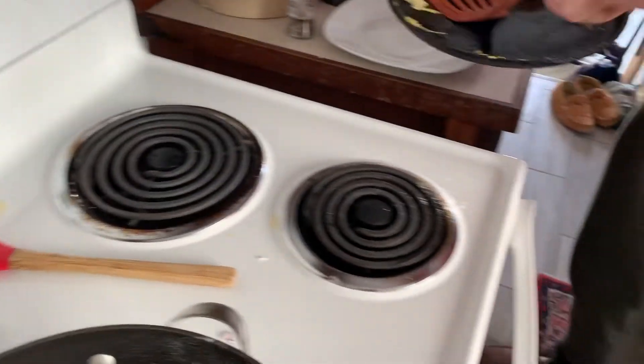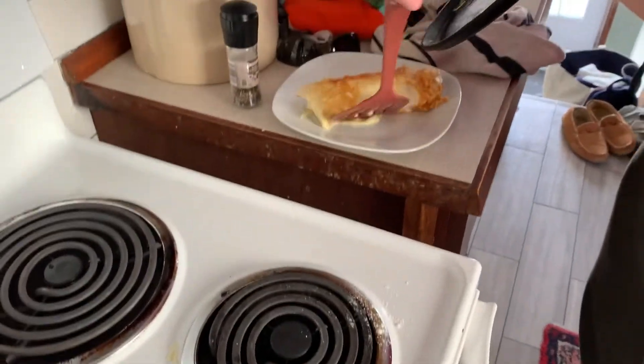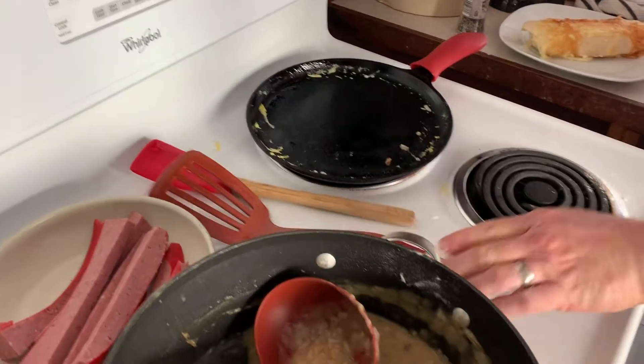Turned out pretty good! Just like that — here's your burrito. With the other burritos it's going to be the same process, except there's going to be a few more things to add, so we'll show you the final product when we get those done.